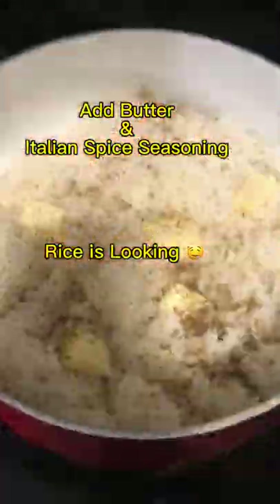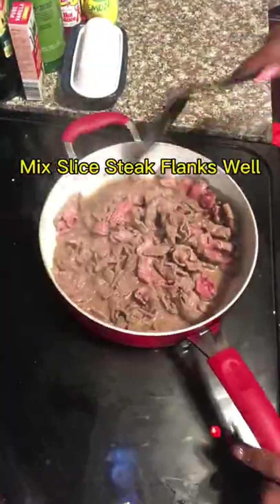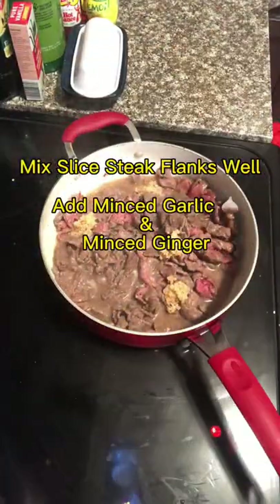Look at that — that rice is good. Add the butter in and season. Now we're gonna add some more oil and put the sliced steak flanks in the pan. Mix it very well. You want to cook on medium.